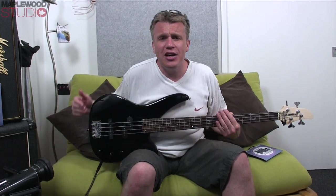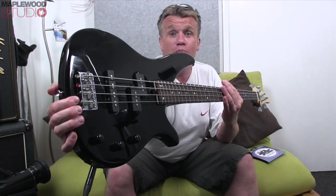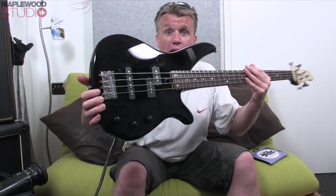Hi world, it's Dick here from Maplewood Studio. How are you all doing and welcome to another affordable bass demo — check this bad boy out!